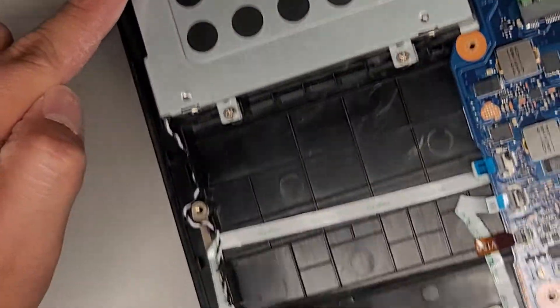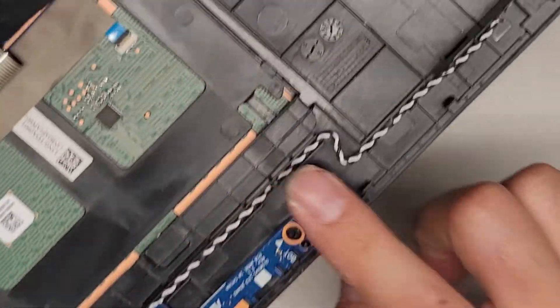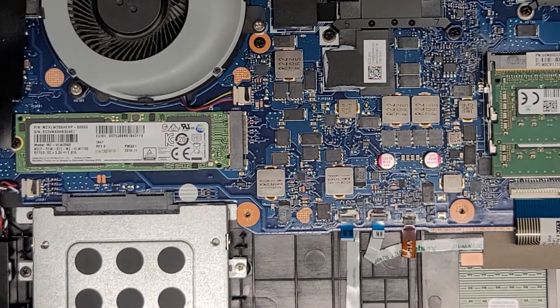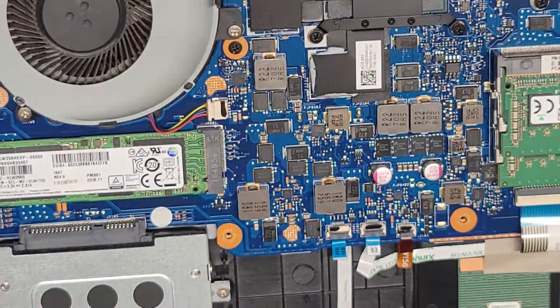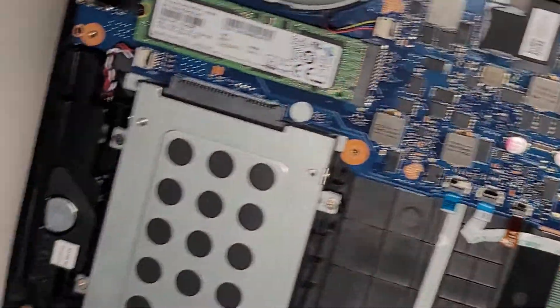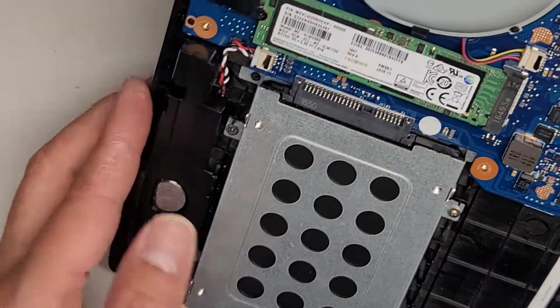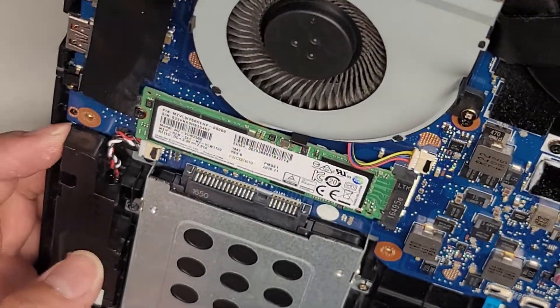Speaker connectors here — the cable runs along to the bottom to the speaker and then all the way to the other side, so basically both speakers are connected to the same spot. I don't see screws holding these speakers down — there are clips holding them in, one clip here and probably some clips further up.